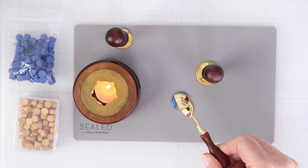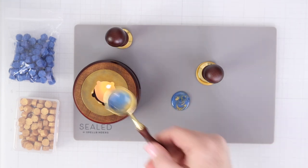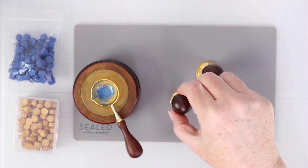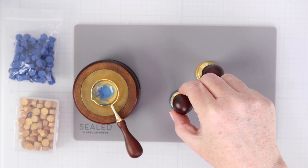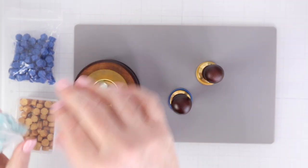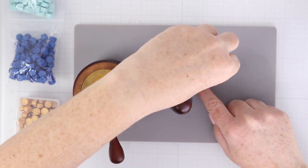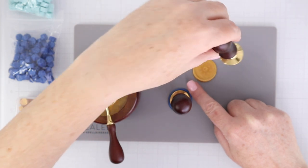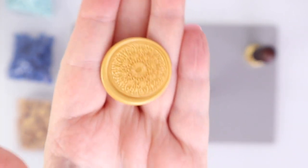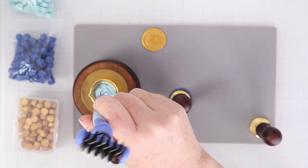It would definitely be handy to have an extra spoon so you could create other colors without the marbleized look if you don't want it. But for right now I just have the one spoon, so there's going to be lots of marbling in my wax seals. I placed the 'For You' stamp in the center of that pour and let it sit. Once you see it's solidified, you can just pop off the wax seal stamp and it comes right off the silicone mat. You can see the beautiful mandala impressed on the wax.